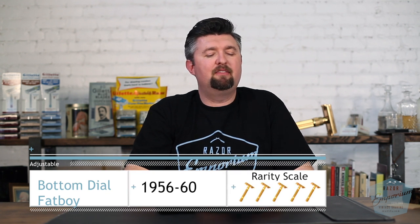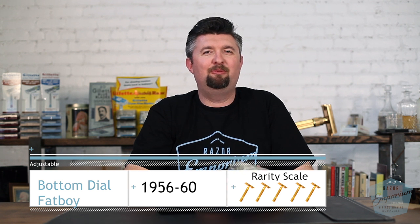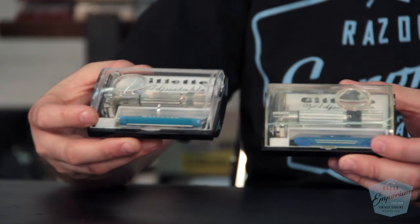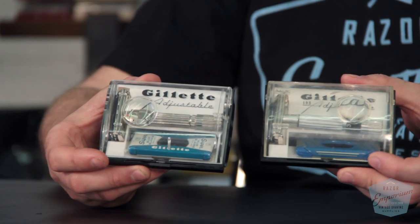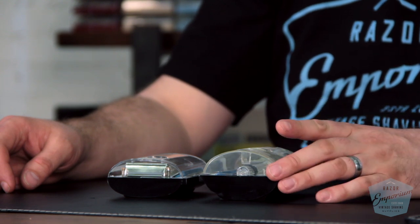The very first thing you'll notice is: what is with that case? What is going on? The little magnifier is in the wrong spot and it's like twice as tall. Look at the difference in height here.